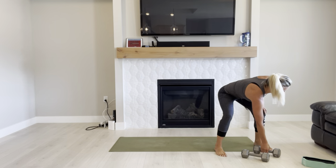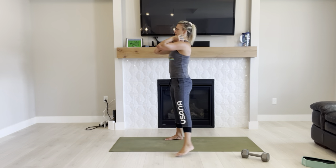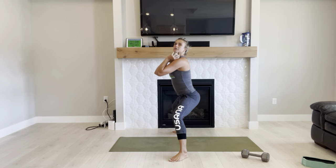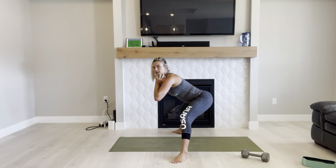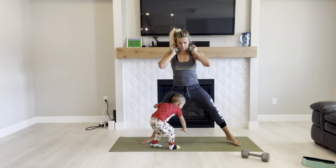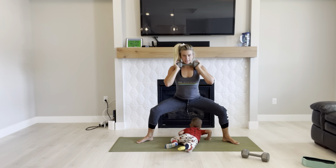Grab one dumbbell. Hold it up at your collarbones, elbows nice and high so you can better keep your chest up tall. Nice wide stance — we're going to do sumo squat pulses. See how my back is nice and straight, chest is up tall, so I'm not bending my chest down.